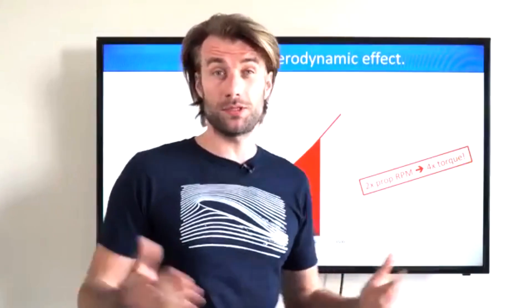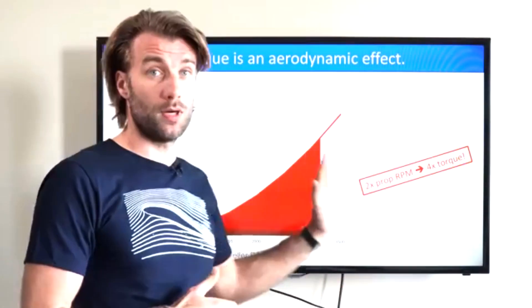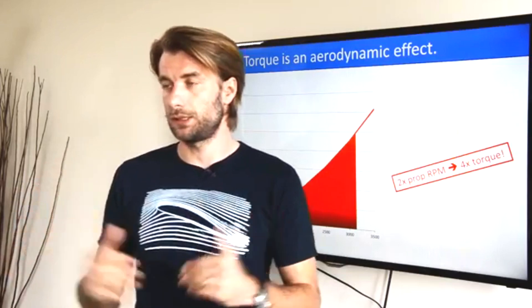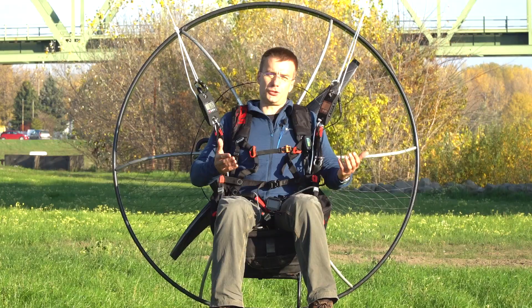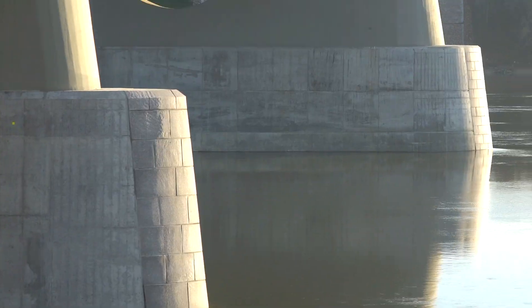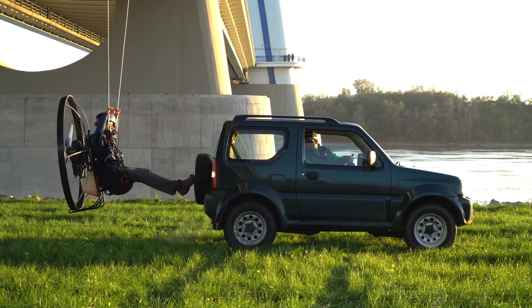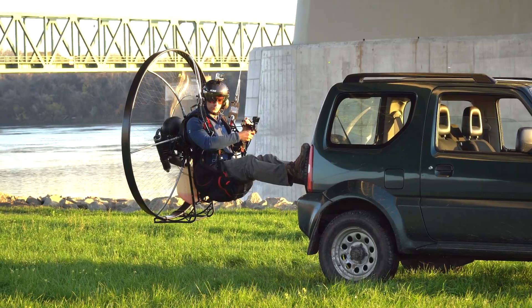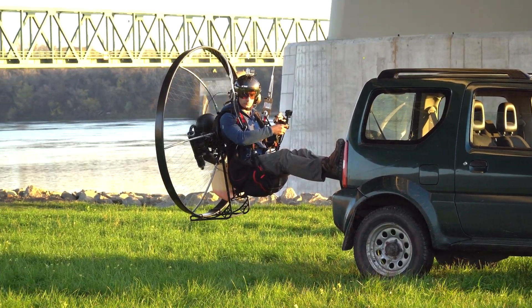In the previous video in the geometry classroom, we did some theoretical assumptions and calculations predicting that the torque will dramatically increase with RPM, actually as a square function. So if you double the RPM, you should be facing probably four times more torque. Last time we built a giant swing and tried to measure the torque suspended, and we sort of succeeded. But the measurement could possibly not be perfectly accurate. With this measurement in the air, fully exposed to actual airspeed, we will know much better and more precisely.